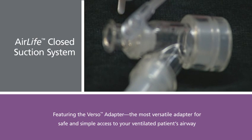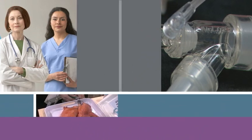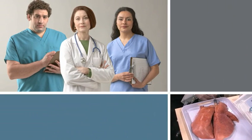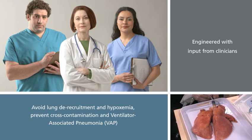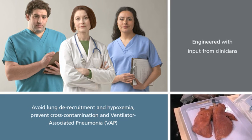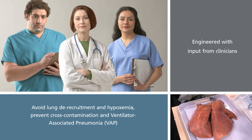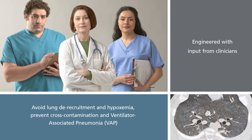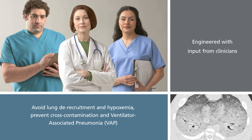This innovative new design has been engineered from start to finish with input from clinicians. Working on the front lines of ventilated patient care, clinicians know that disconnecting or breaking the ventilator circuit can lead to lung derecruitment and hypoxemia, and it creates possible opportunities for cross-contamination and the development of ventilator-associated pneumonia.